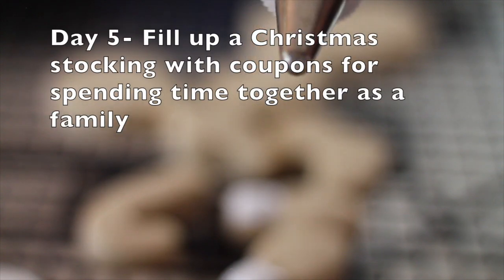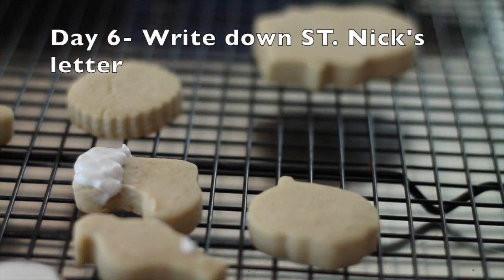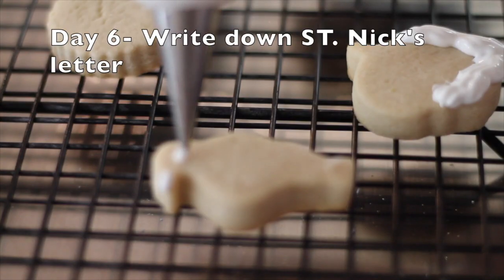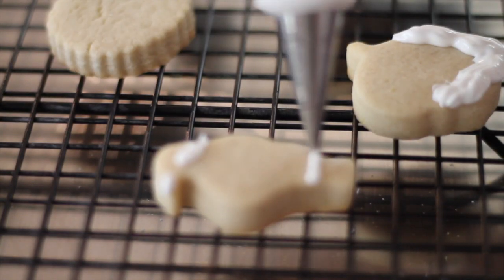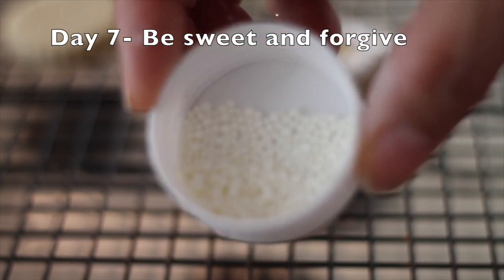Now I'm going to use a decorating tip number 24 from Ateco. And for these Christmas cookies I love to use these tiny white nonpareils.